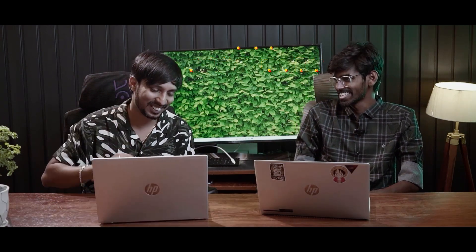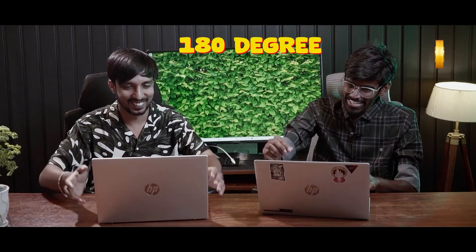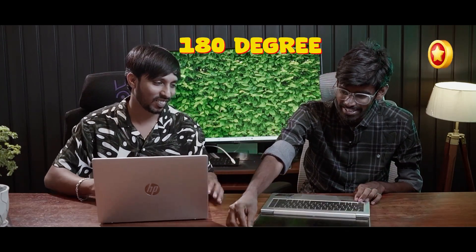He's demonstrating opening the laptop lid with one hand. It opens at about one-and-a-degree angle. We can see the ports on the sides.